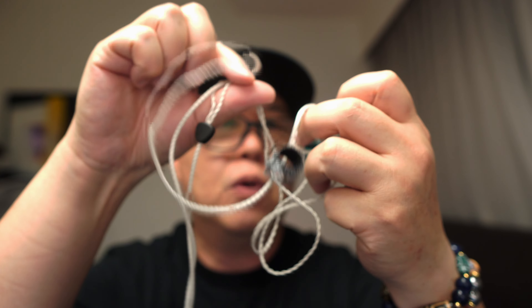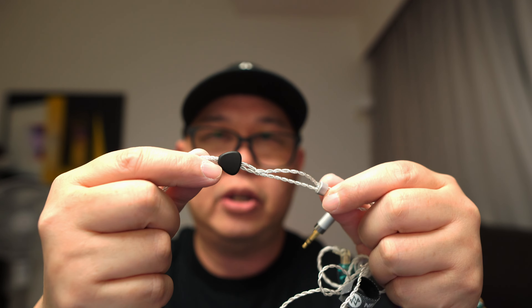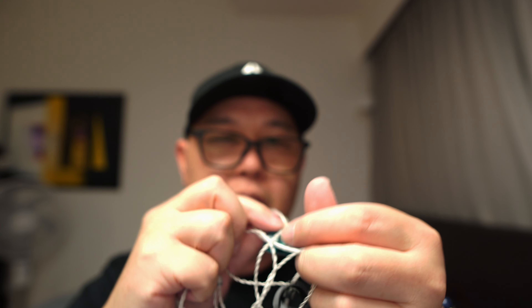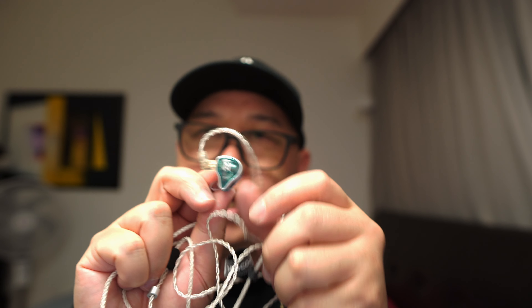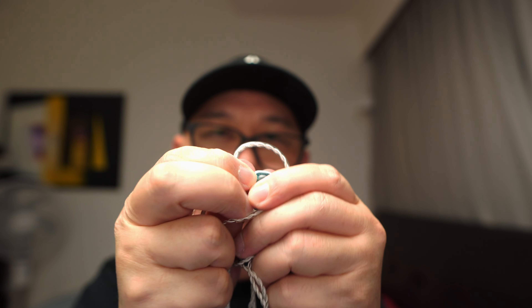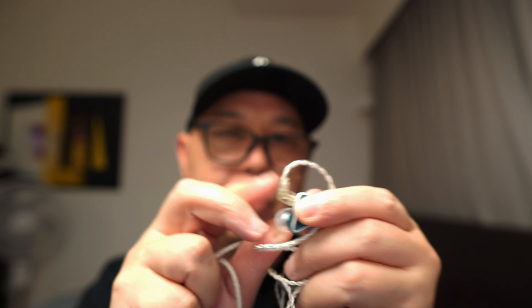You also get the stock cable. It's a 4-core cable terminated with a 3.5mm headphone jack, with a Y-split and a chin slider. It's got ear hooks, which are on the stiffer side — not very soft. And it's terminated with a shielded two-pin connector to the IEM itself.